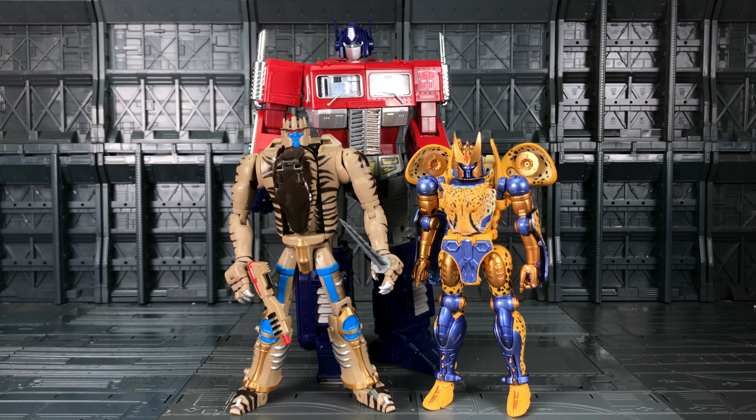Just for the sake of comparison, here he is alongside Cheetor and MP-10 Prime. It's actually the first time I've transformed Cheetor since I've had him, and his feet are on the wrong way around — his left foot is on his right and his right foot is on his left. I never even watched a video on Cheetor; he's kind of just sat in cheetah mode since I bought him. Well done there — great job as usual.